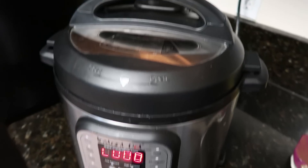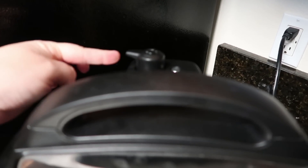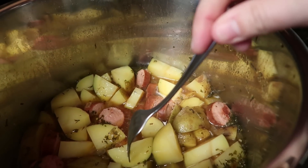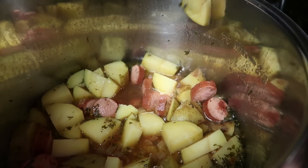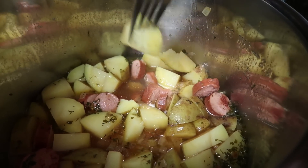Once the time is up, I am going to do a quick release, so I'm going to turn my nozzle from sealing to venting. That looks so good. Let's just check the potatoes — nice. I got a piece of sausage. They are nice and tender. It does not take a whole lot to cook some potatoes.